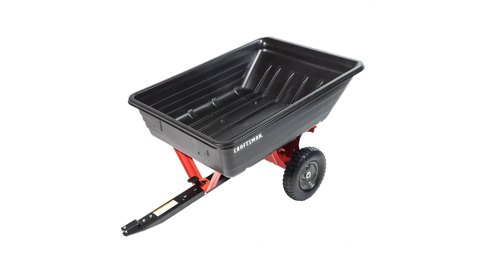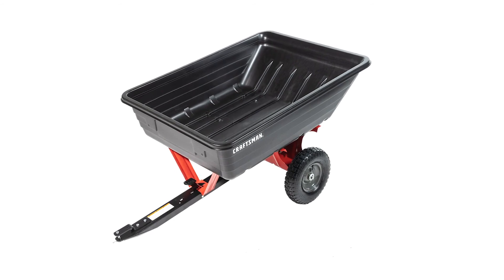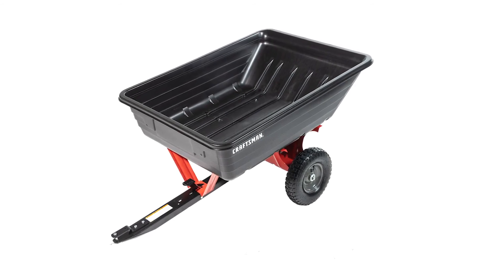Your new Craftsman 10-cubic-foot polycart is now fully assembled and ready to use. Make sure to watch the following segment for safety, operation, and maintenance instructions.